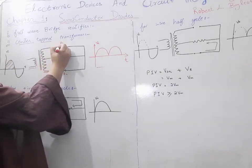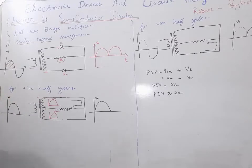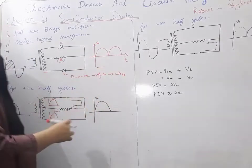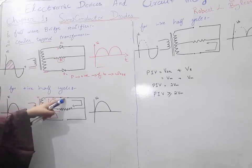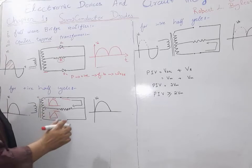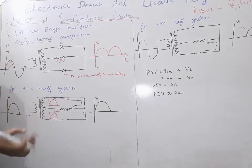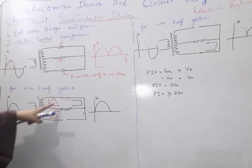This is the diode — this is the P-type and this is the N-type. The P-type is connected to the positive half cycle terminal. When P is connected to positive, we have forward biasing and our circuit will be a closed circuit. Current will flow through the circuit and move through the resistance.